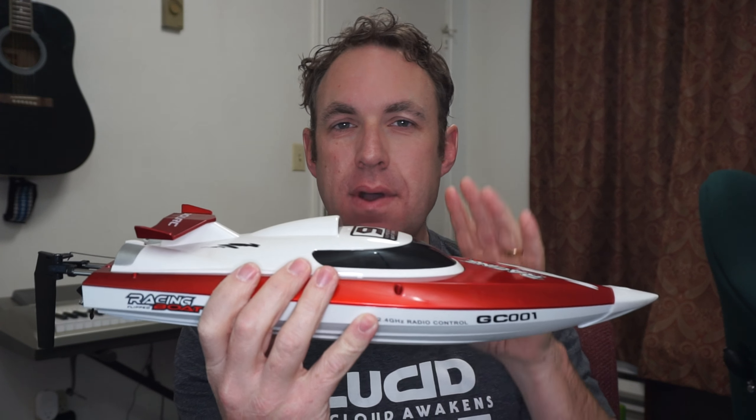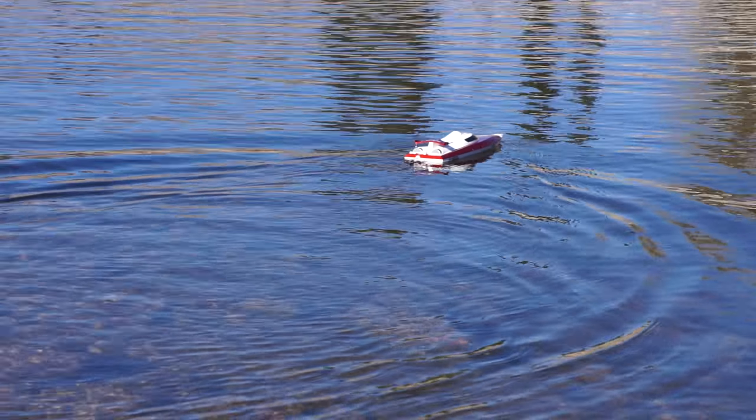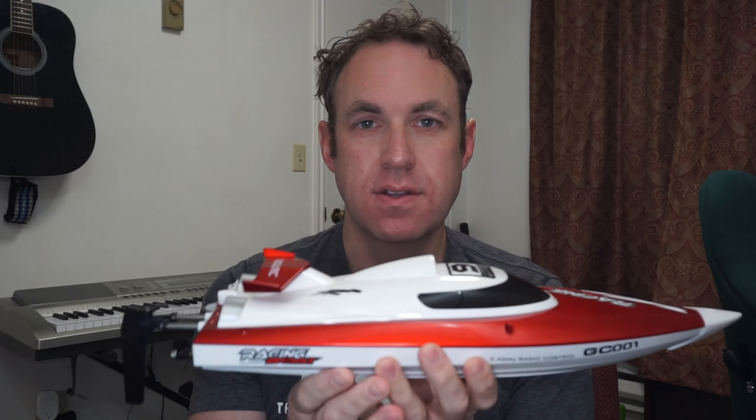One nice thing about this boat is if it flips over it has a way to correct itself and come back over. I never actually had it flip when I was using it, but just to see how it worked I put it upside down in the water. With the remote control you just make it go forward and back, and the motor shakes the boat until it goes upright and then you're good to go.